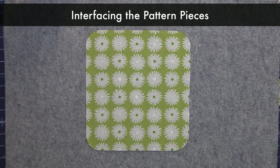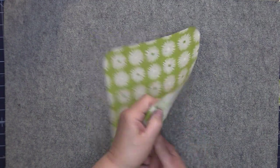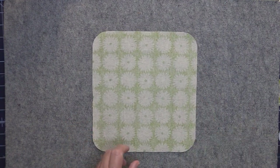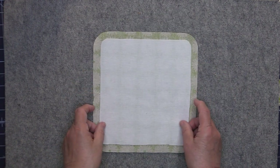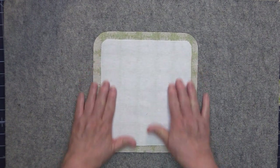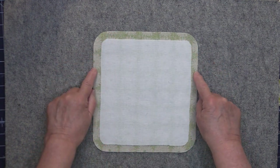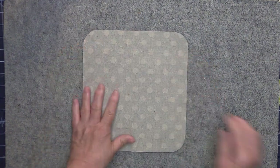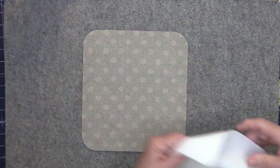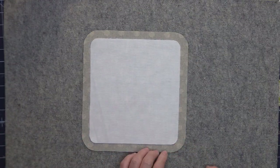Our first step will be to interface all of our fabric pieces. Take exterior piece A, place it wrong side up, then take your woven interfacing piece C and place it onto the wrong side of piece A. Fuse it down according to the manufacturer's instructions, making sure you have even spacing all the way around that interfacing. Then do the same thing with your lining piece A — place it wrong side up, take your piece C woven interfacing, and interface that piece onto your lining.